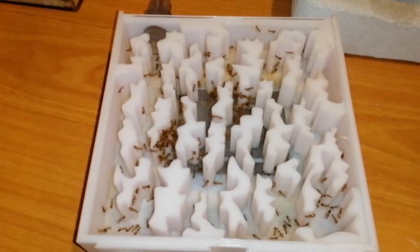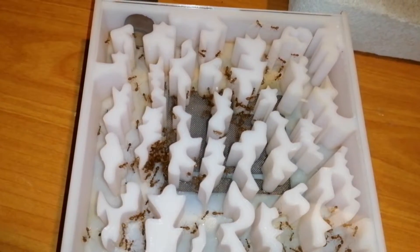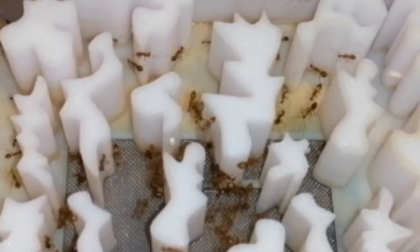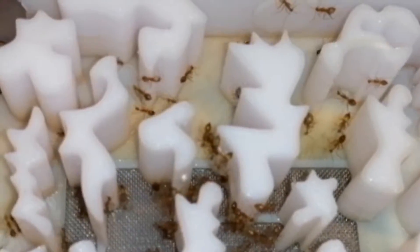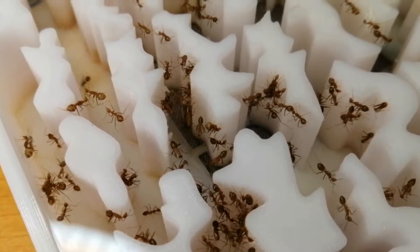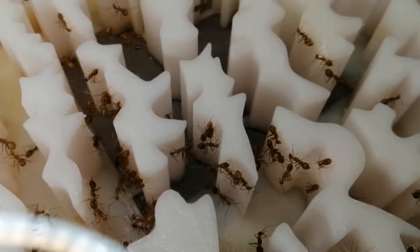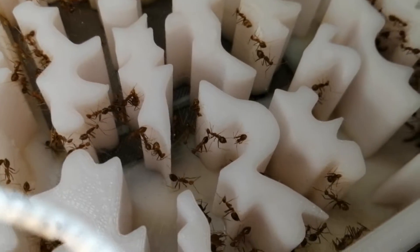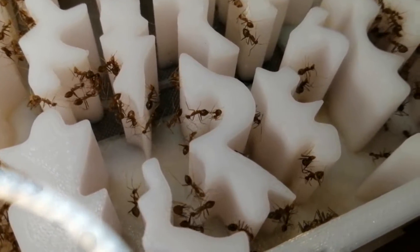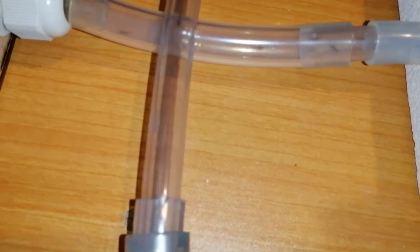I gave them the Pop and Slot formicarium Solenopsis nest — the ant killer formicarium. Just kidding. I did mention before that the reason my fire ants died in this formicarium is because I used baking soda to oxidize the superglue in order to attach the hydration mesh faster. It turns out that baking soda is toxic to ants. I have cleaned this formicarium thoroughly, even with vinegar to remove all baking soda still on the surface. Lesson learned.